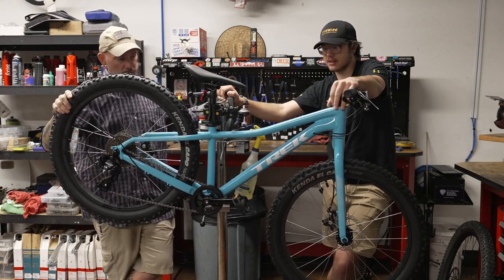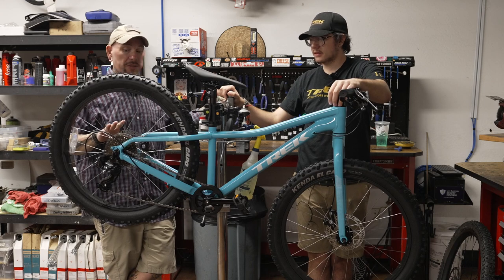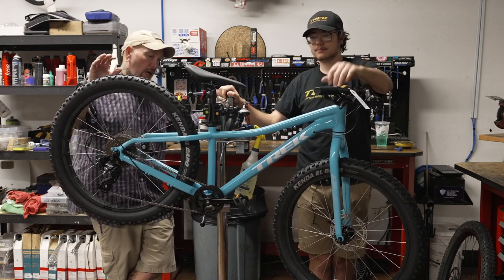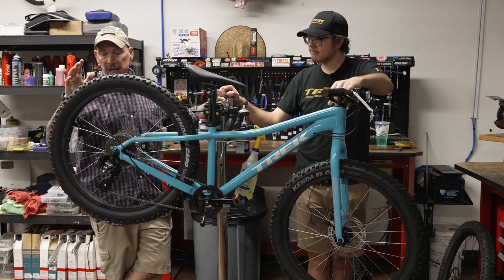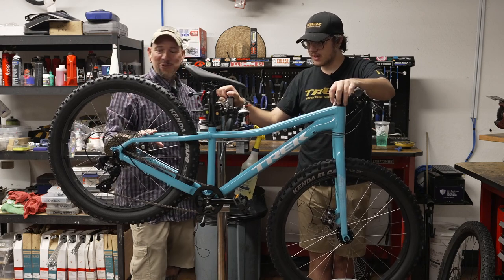You have the 24-inch plus size tires on here. This is pretty well equipped — we've got disc brakes. These are cable mechanical disc brakes, not hydraulic. We've got a one-by drivetrain — one by eight. It's not one by twelve, but for the kids they really don't need twelve speeds.